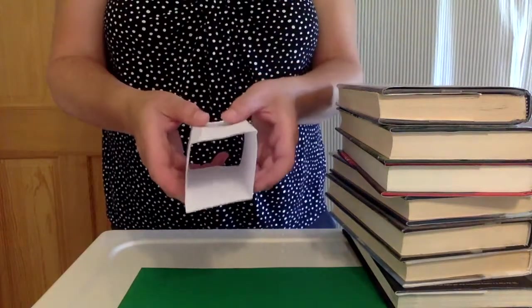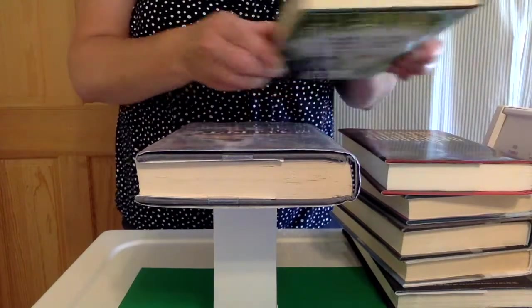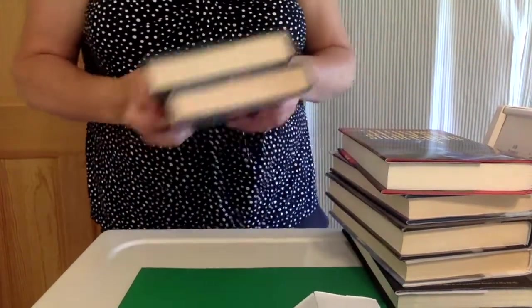Now I'm going to try my rectangular prism. It holds one book, and then crumples on two.